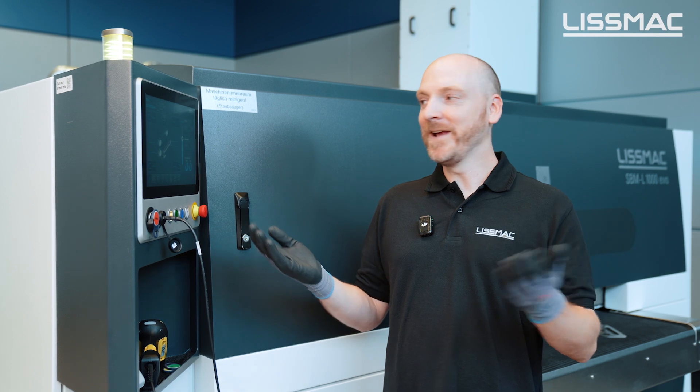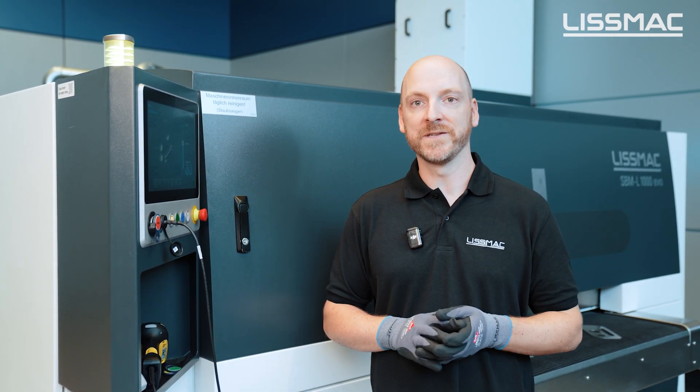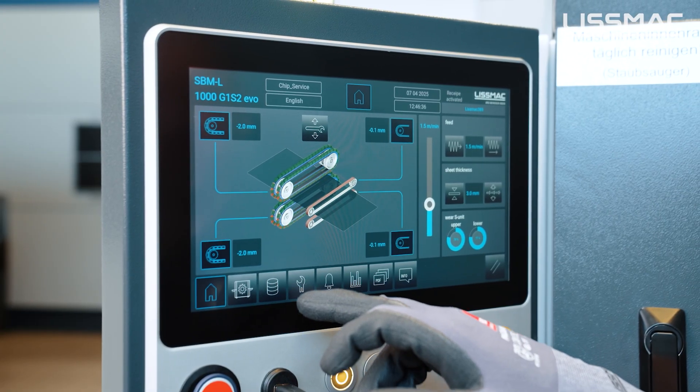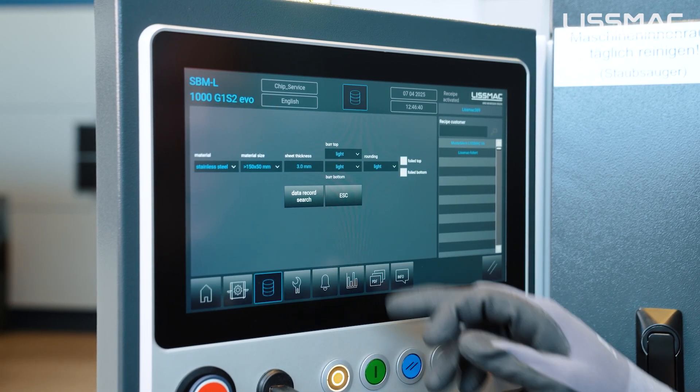An absolute highlight of this machine is that anybody without prior experience can use it, thanks to the already integrated setup assist called LISA. We open the Lismag setup assist and in five steps the machine guides you to the right program.